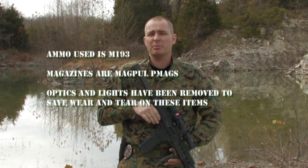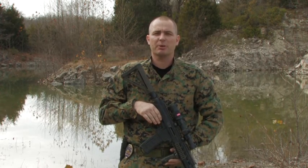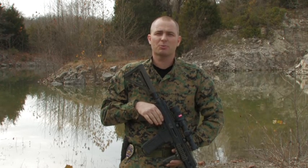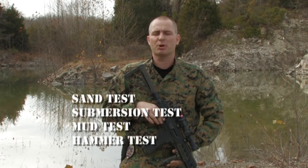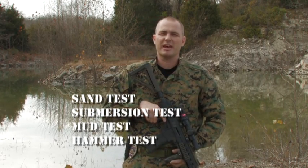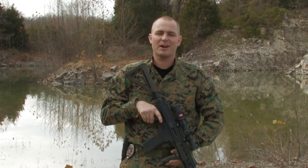The ammunition used today will be M193 55-grain ammunition. Gas setting will be on setting number four, Magpul P-Mags, and we're ready to rock and roll. We'll do a sand test, a water submersion test, a mud test, and then we'll beat on the exposed gas tube with a hammer — all in attempts to see if we can get this thing to fail. Come along for the ride today.